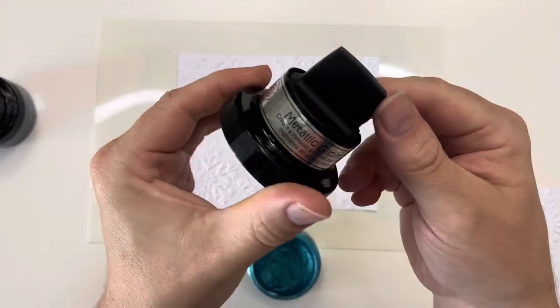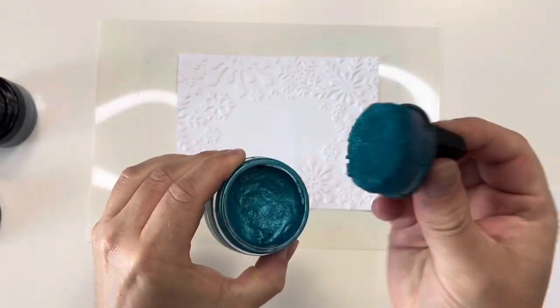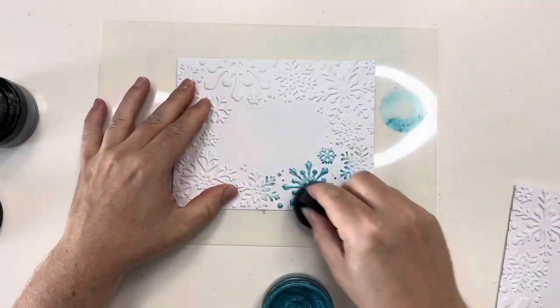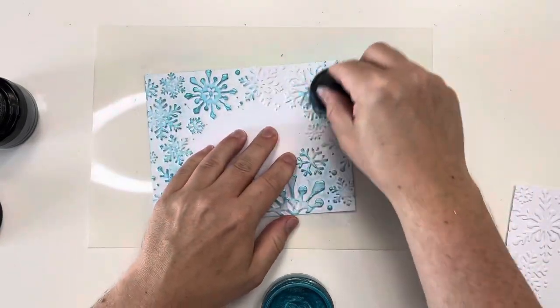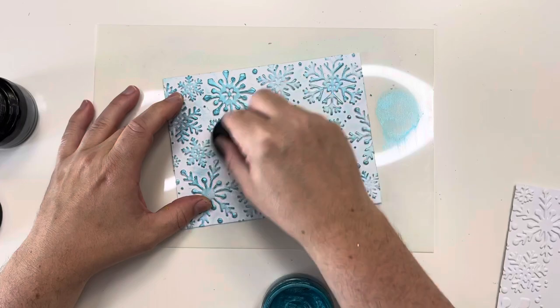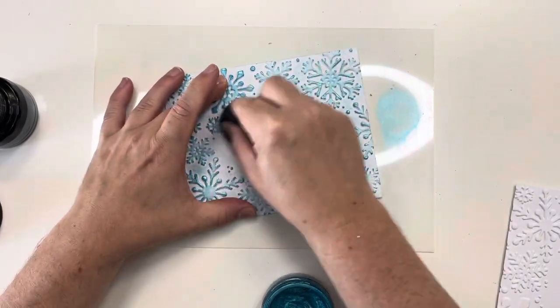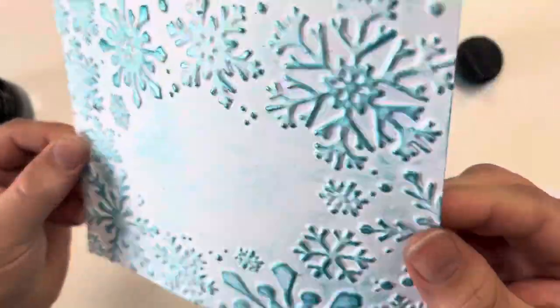What we're going to do in this video is we're going to colour over the top of a 3D embossing folder. I've gone ahead and already embossed the folder which is Snowflake Solitude, available on our website, in some bright white foundations card. I've then taken the applicator which comes inside the lid of the jar out and built up a little ski ramp on the side of the jar to get a nice even coverage over the bottom of the applicator.